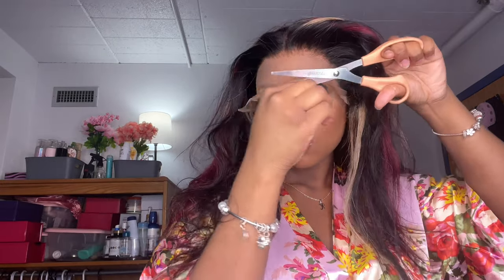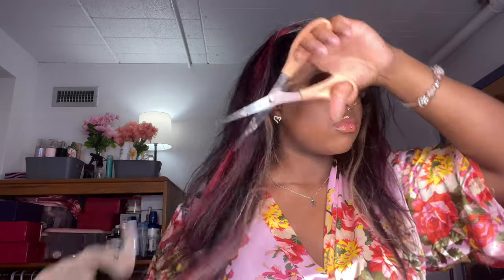I always cut off that extra lace at the beginning of every install because nobody can see with everything over their eyes. Look at how beautiful this wig is — look at that hairline, I really did my big one. After that I cut off those ear tabs. One thing I love about You Nice Hair wigs is they feel like they're made for my head — ear tabs are never an issue, so I cut that off on both sides.